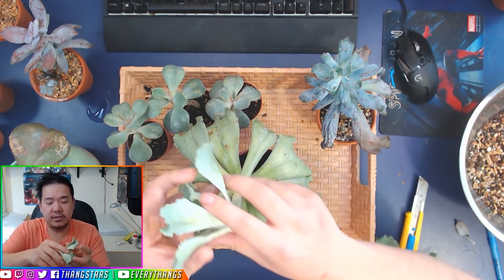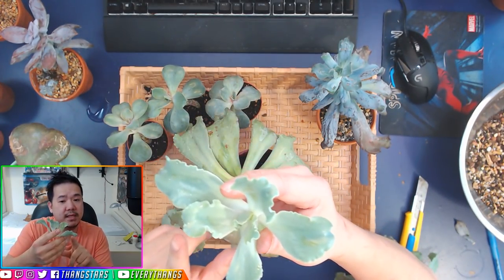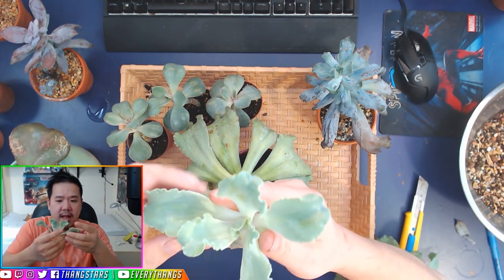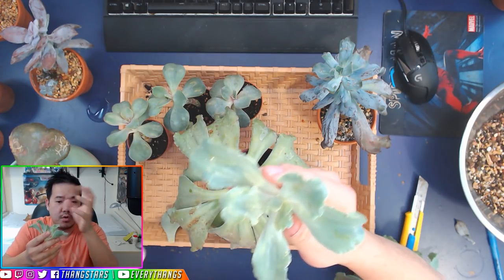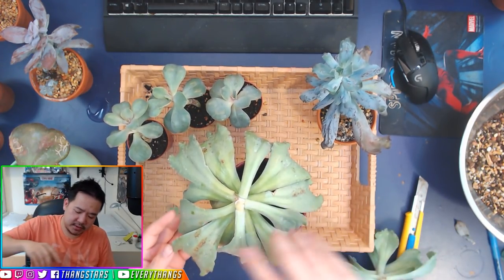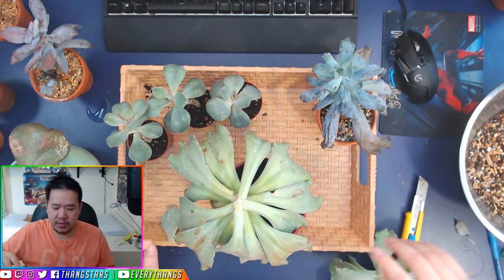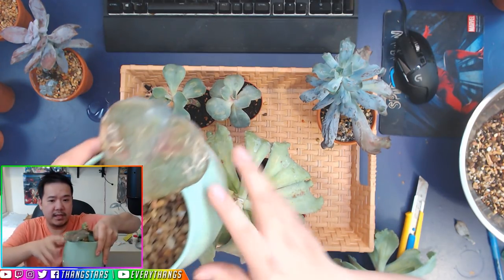If you want to, you can let it callous overnight or callous over for a week. Just do not put this in sunlight right away — once you put this in direct sunlight or any type of light, it's going to start using the energy from these leaves to grow, and that's not what you want. So put this aside for now. What you can do is pluck off the majority of leaf and just leave it as a bare stem cutting, or you can always leave it with a leaf or two.